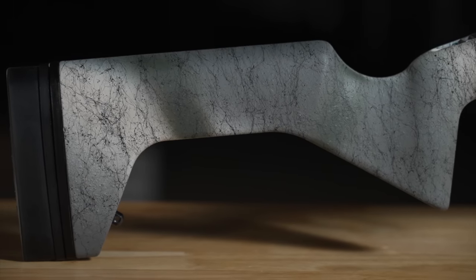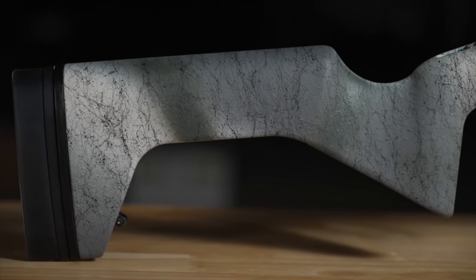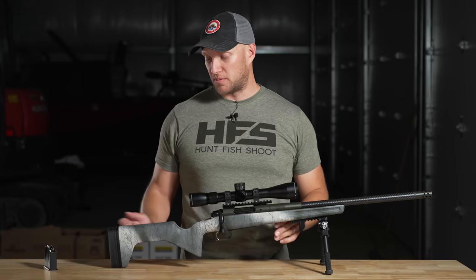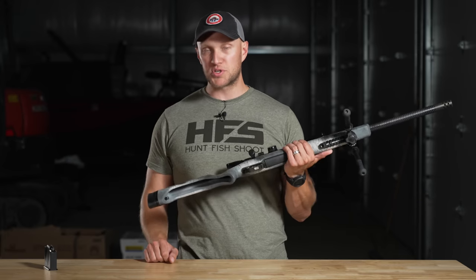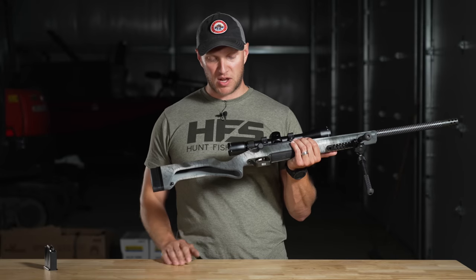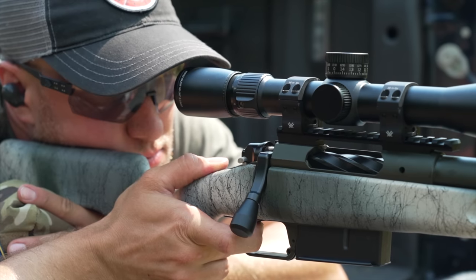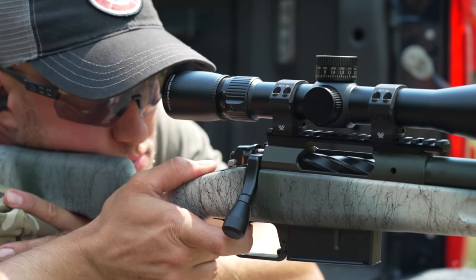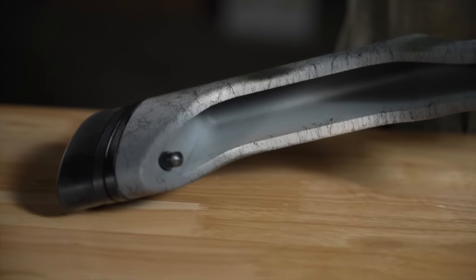This Greybow Trekker stock looks a little wonky, no doubt. However, it's extremely functional and very lightweight. The stock has a nice vertical-style pistol grip so you can get a proper shooter's grip for precision shots. It's cut out to save weight.